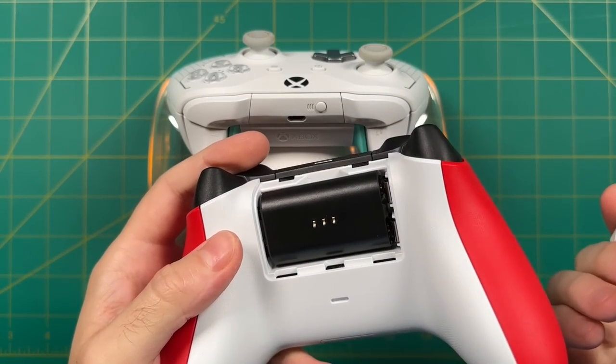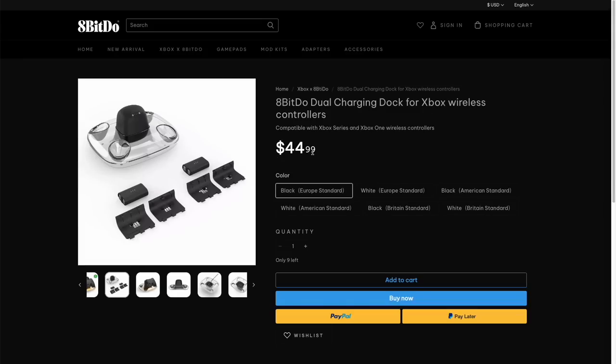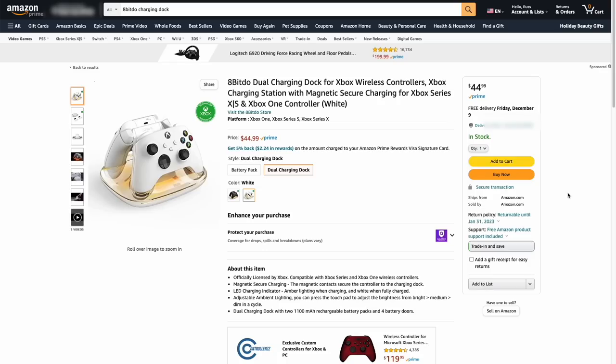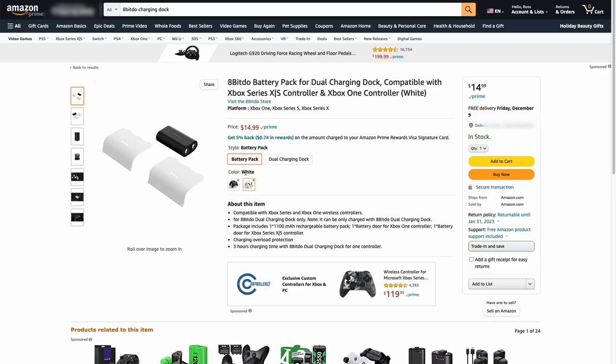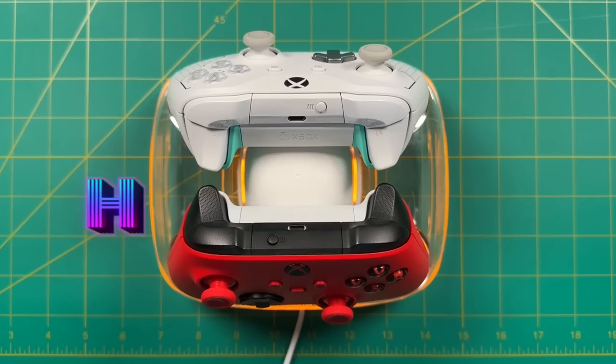It's a neat and convenient way to charge your favorite Xbox controllers. You can pick this up either through their website or via Amazon, and it comes in two different colors: black or white. It supports European, British, and American standard charging. The dock itself will set you back $45, and on their Amazon listing they also have additional battery packs for $15 each. So if you wanted to charge more than two controllers, you'd want to pick up an extra battery pack.